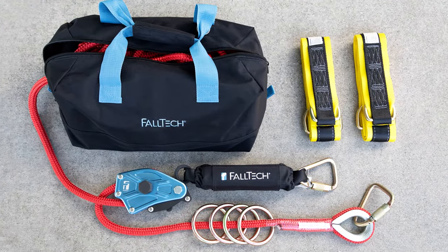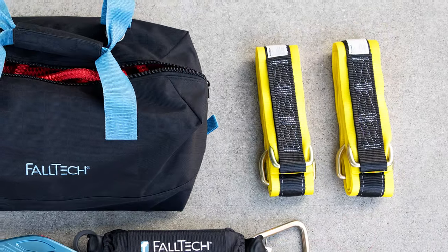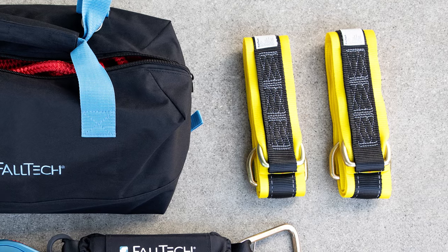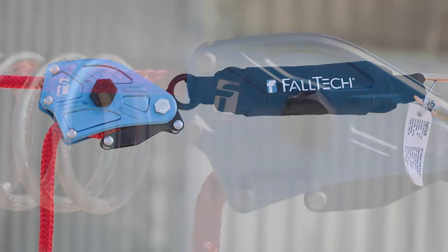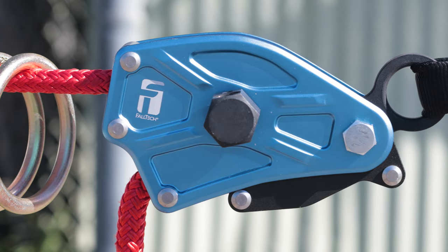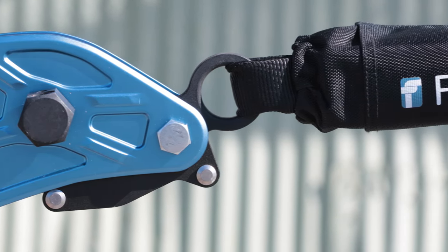The system is available in multiple rope lengths for maximum 30, 60, or 100 foot spans and comes with two pass-through sling anchors in a small duffel bag. Setup is simple. Installation is quick and easy. Before each use, inspect the HLL subsystem and follow each procedure in accordance with the user manual.